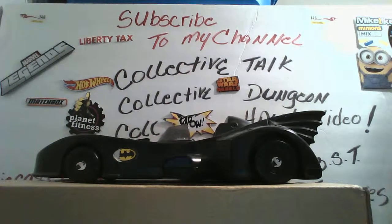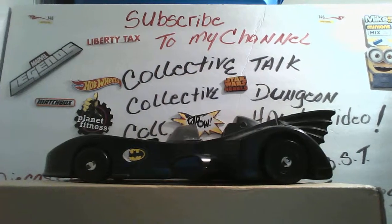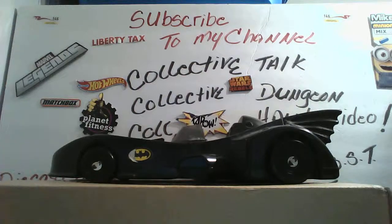Hey man, today I'm doing a very special review. I'm doing a review on a figure that I've been wanting for a very long time. This is my first ever S.H. Figuarts figure — I never had one before. I'm going to be doing one on Harley Quinn.